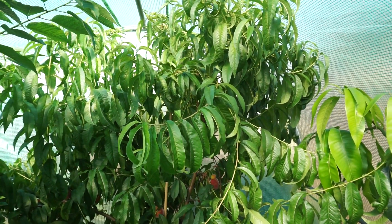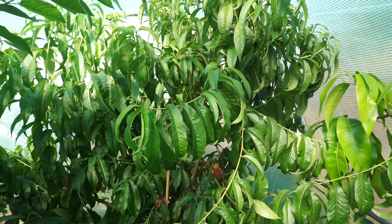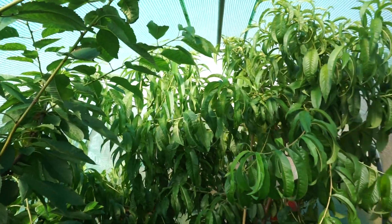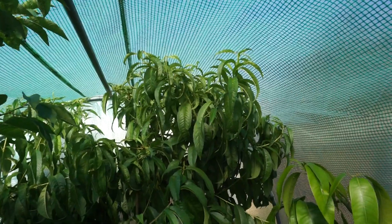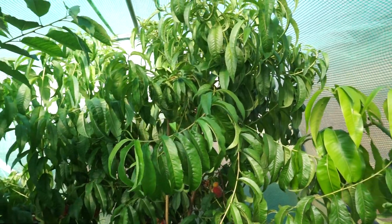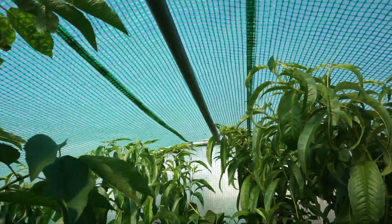More often than not, peach leaf curl will lead to the death of the tree. I'll link a video below — I think I titled it 'Horrible Peach Leaf Curl' — showing a tree I lost to it. Peach leaf curl starts in winter when the tree gets wet and the temperature falls below 16°C. The way I'm stopping it is by keeping the tree in this polytunnel. Other options: grow one in a pot and move it somewhere dry in winter, or if you've got one against a south-facing wall, cover it with polythene.